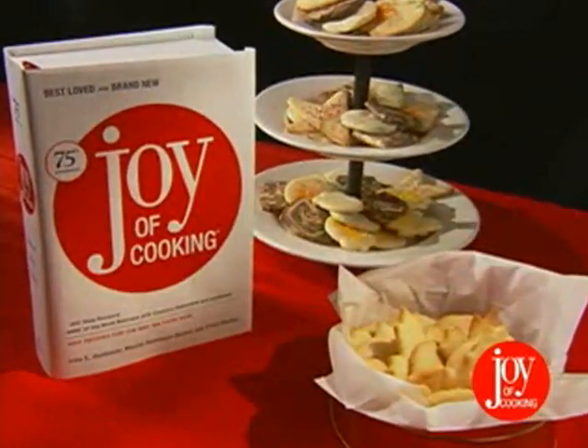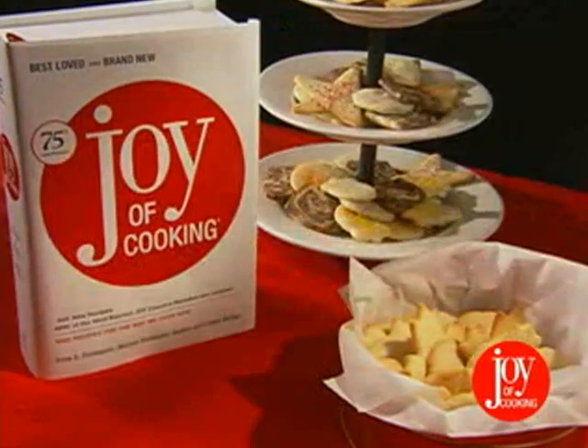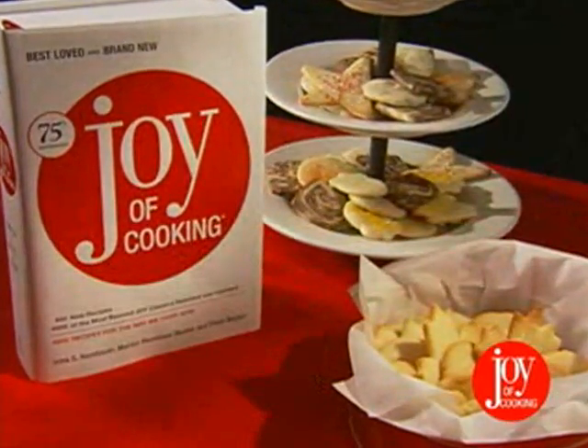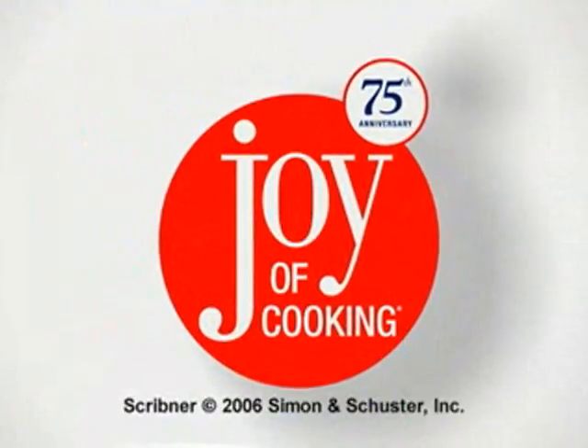And with the ideas and recipes found here, you'll have all you need to start spreading some holiday cheer of your own. Here's wishing you and yours the joy of the season, and the joy of cookies courtesy of Joy of Cooking.